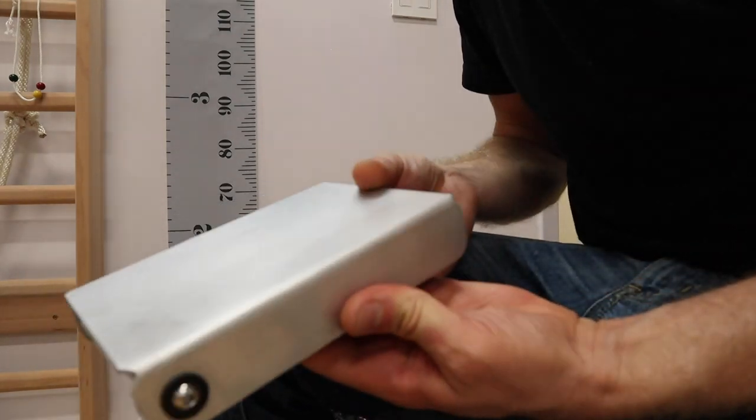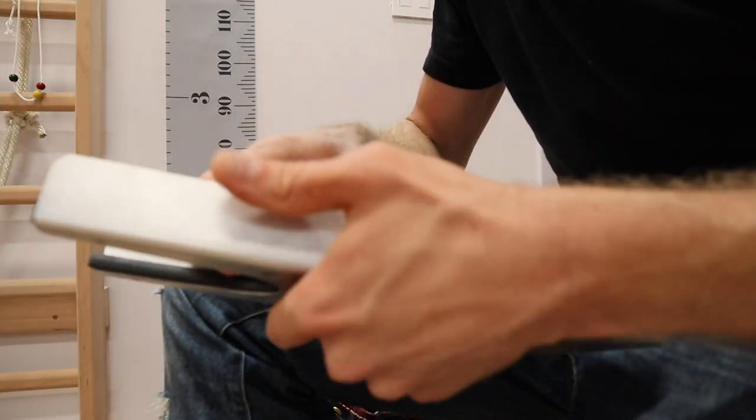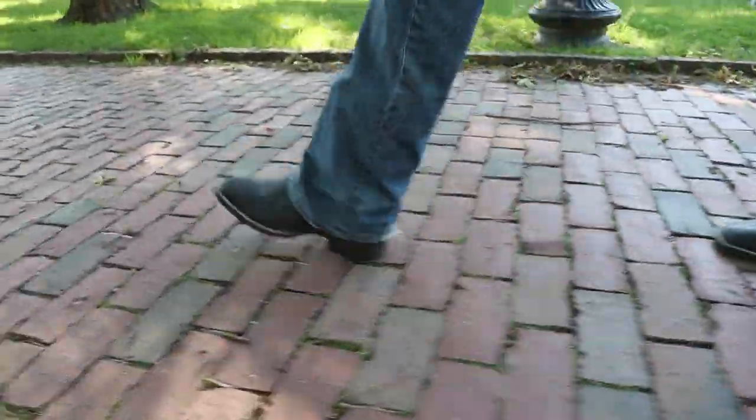This boot jack is a collaboration between myself and my dad's company, Twisted Willow Fabrication. All you have to do is unfold it like this, put it on the ground, and take these boots off. Now I'm ready to work in the gym. If you want your own foldable boot jack, definitely check out the link in the description and help support small business and this channel. Freelance work is done — let's go check out some historical landmarks.